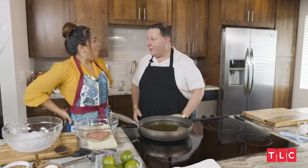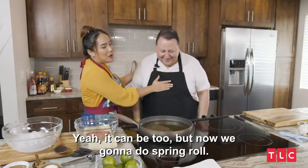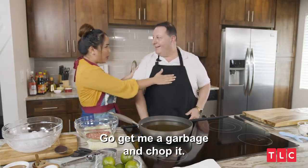Oh, I thought you were talking about something else. You don't think your neighborhood has oil for cooking? I thought you were talking about something else. Yeah, it can be too, but now we're gonna do spring roll — go get me a cabbage and chop it.